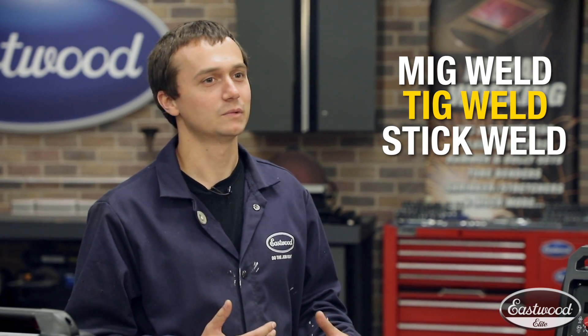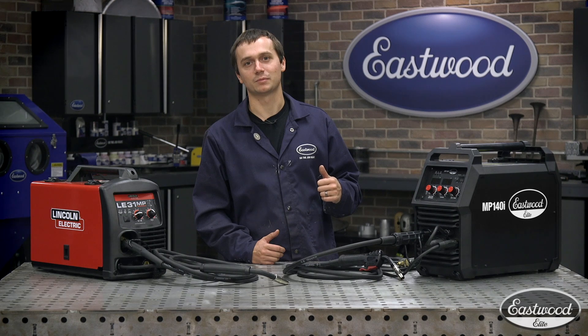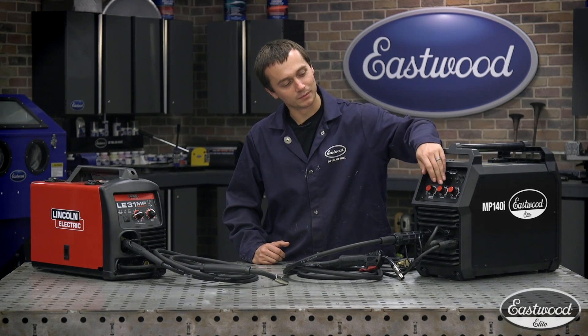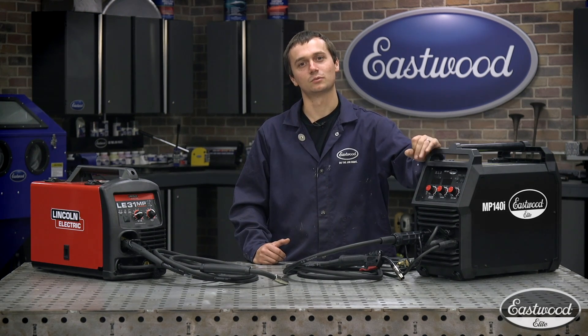That gives you a lot of versatility and allows you to weld a good variety of materials. They're both spool gun capable, and they're both infinitely variable — that means you're going to be able to dial in your wire feed and your voltage setting to get exactly the weld you're looking for.